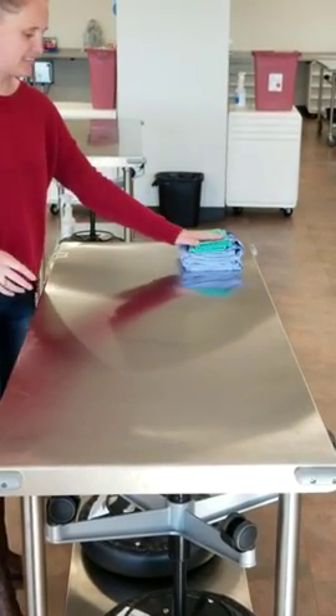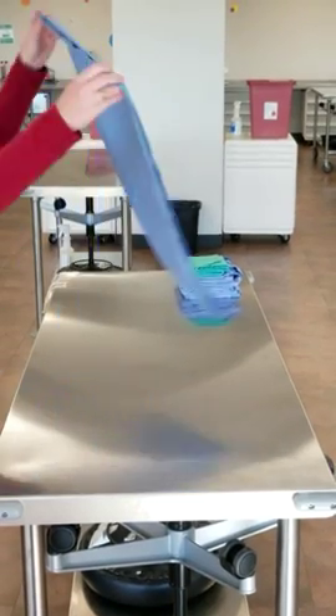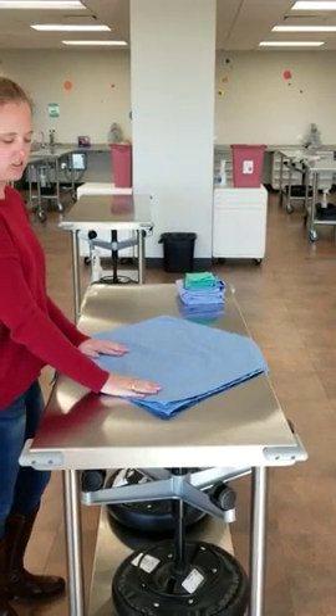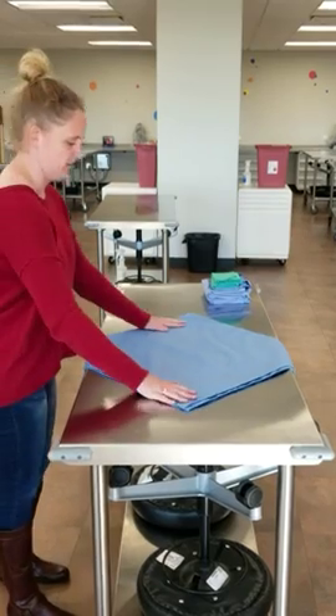Next, you're going to set these aside and get your fabric ready. Once again, these should be freshly cleaned. You're going to have two of them. The inside one is going to be the actual sterile side, and then you have one on the outside that will interact with the non-sterile environment.